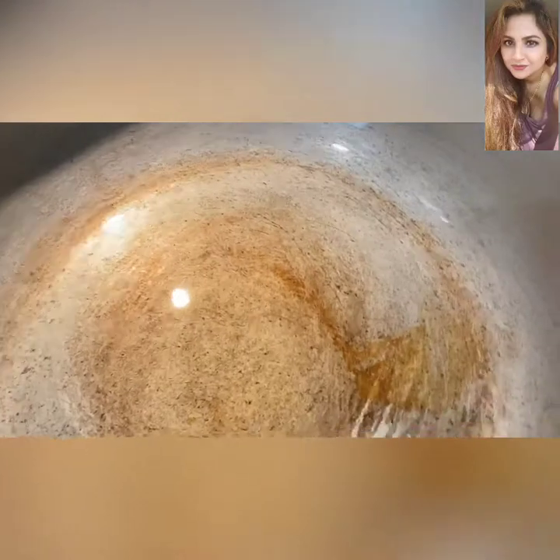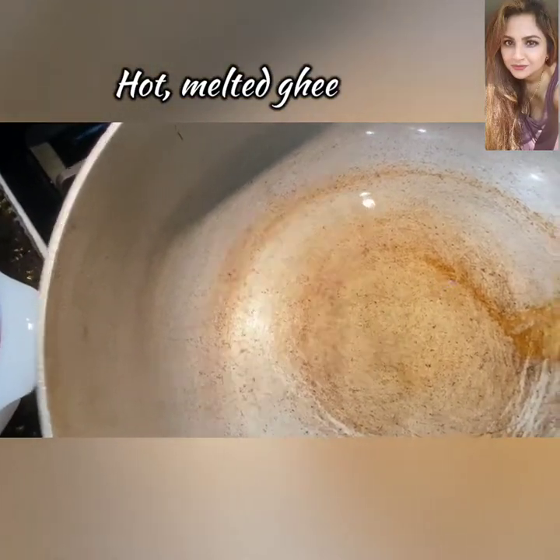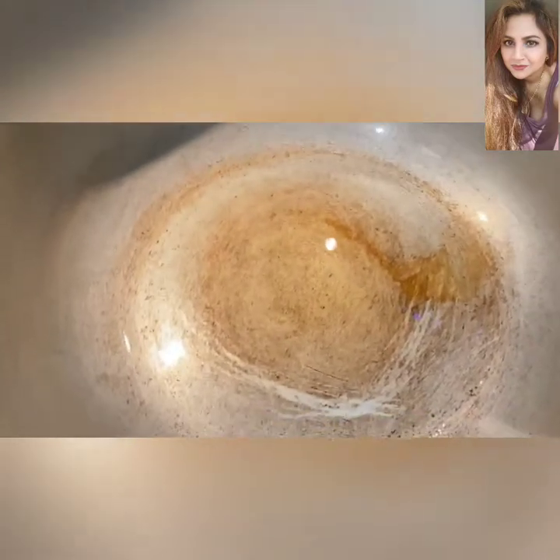This is a big old pot with about two to three tablespoons of ghee that's heating up nicely. We need that pot nice and screaming hot so we can add that curry paste directly — and there it is.